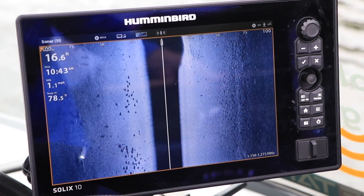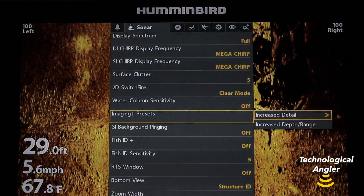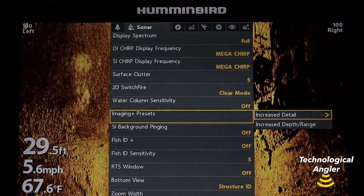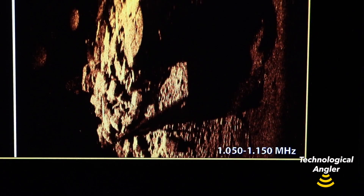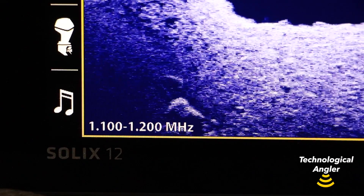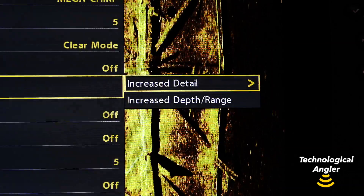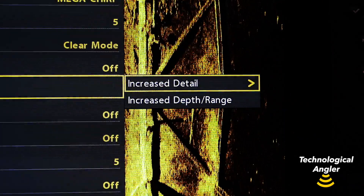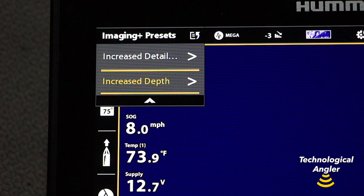Humminbird Mega Imaging Plus fish finders, in both Helix and Solix models, offer a pair of Imaging Plus preset modes. The role of these presets is to fine-tune your side imaging and down imaging chirp transmission ranges to optimize your fish finder's performance. You may select the Imaging Plus presets for increased detail or the Imaging Plus presets for increased range or depth.